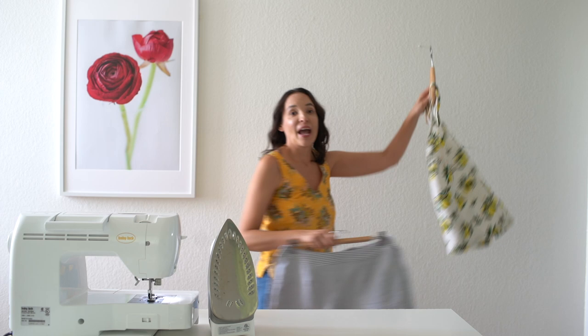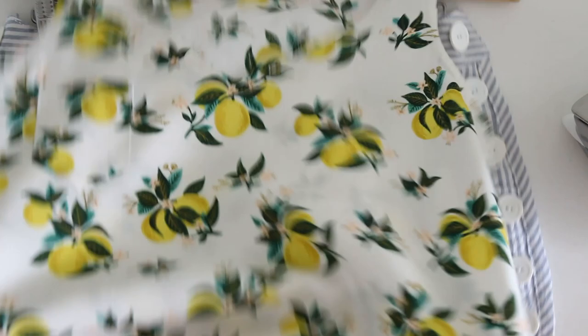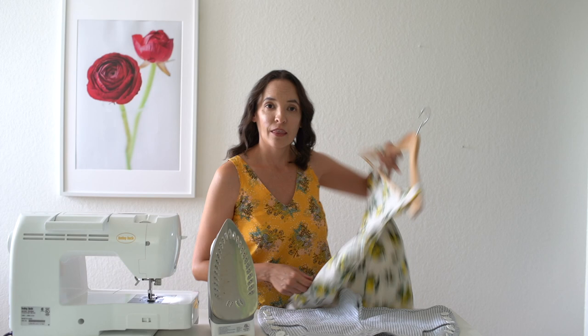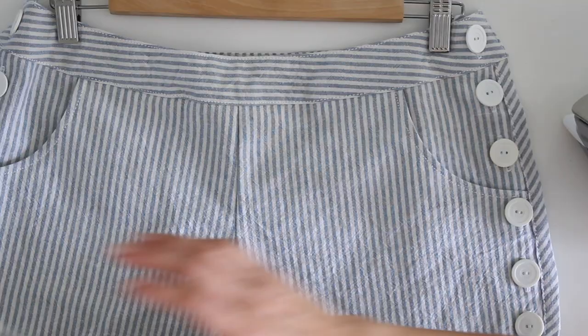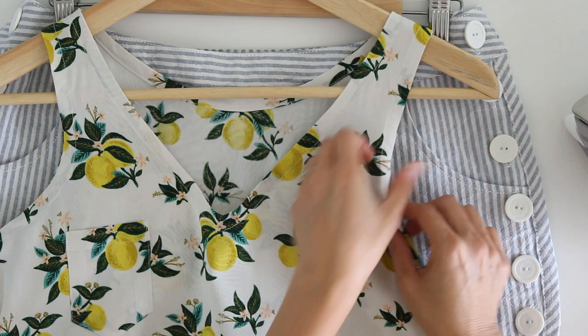Hey y'all, Melissa here with you today and today I'm going to be showing you how to finish raw edges with single fold bias tape. I have two new patterns that have come out recently and both of these have edges that are finished with single fold bias tape. This one here is the Hathaway Tank and as you can see the neckline edges here are finished with that single fold bias tape.